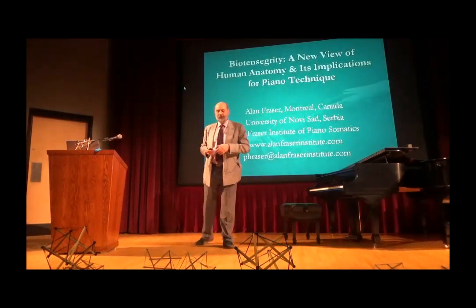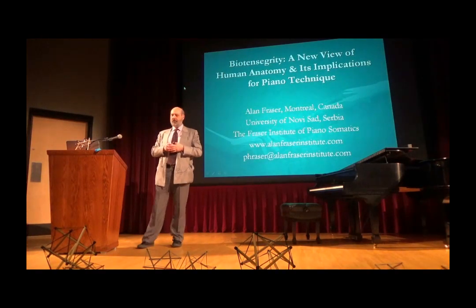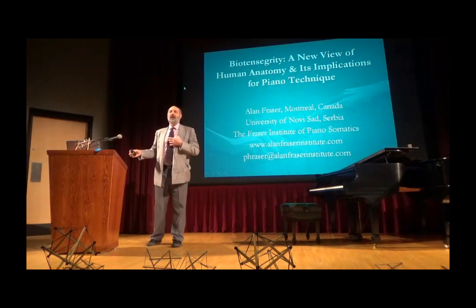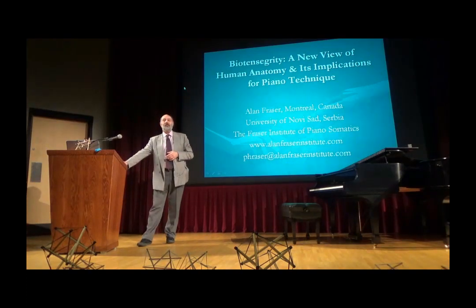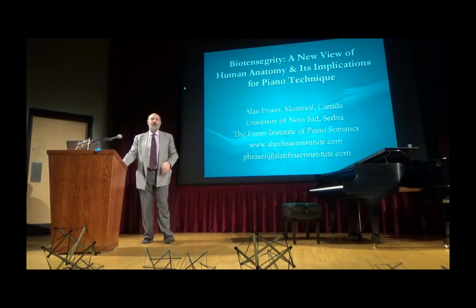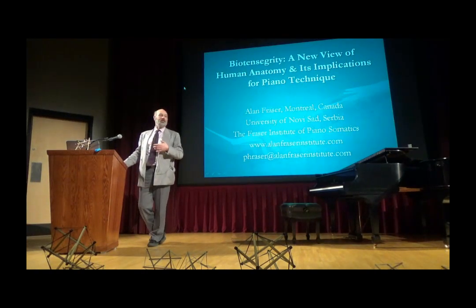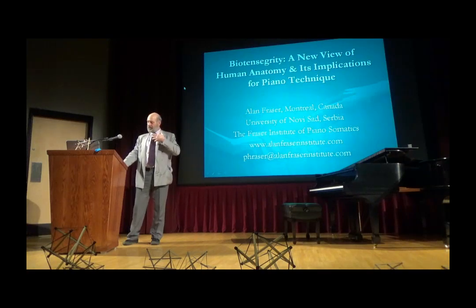So I went in 1990 and we started working. He was rebuilding my technique from the ground up. I was understanding what he was doing in terms of Feldenkrais, and I began to write articles about it. Eventually a book came out in 2003, The Craft of Piano Playing — published by Rowman and Littlefield, who are here today. Then a DVD in 2006, and two more books in 2010 and 2012. And things were going pretty good.